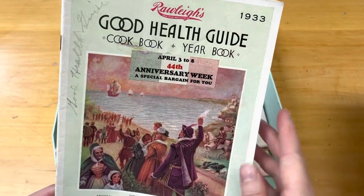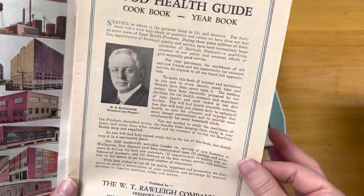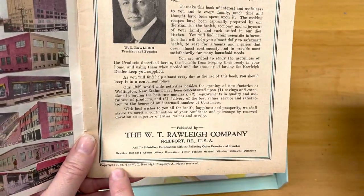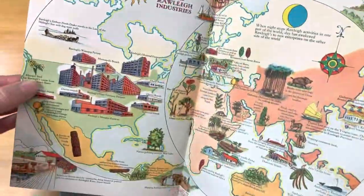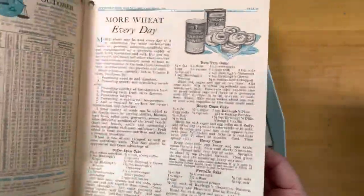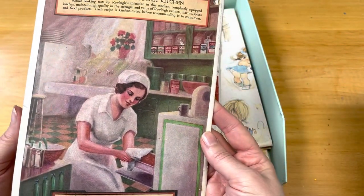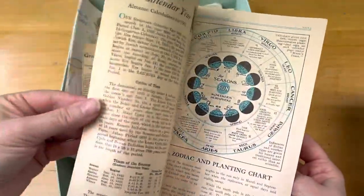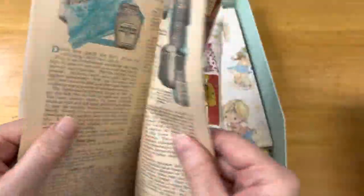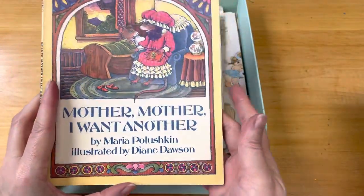Here is what I believe might be from 1933 — some sort of cookbook. It says copyright 1932, so it must be from 1933. I kind of flipped through it and it had some really nice images. Look at that one — that is so pretty! I look through this stuff and now I want to keep it, so I need to just get through it and hopefully someone wants it so I can move it on to a new home.